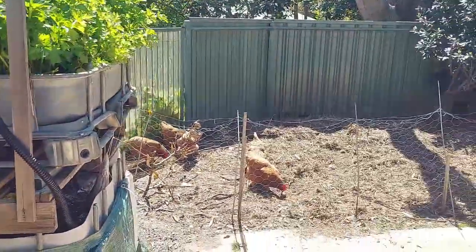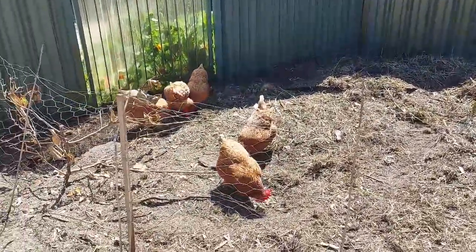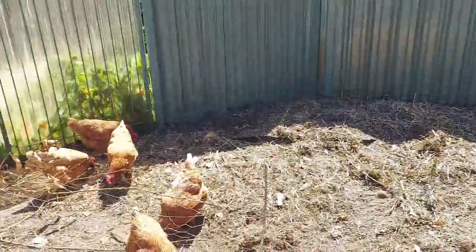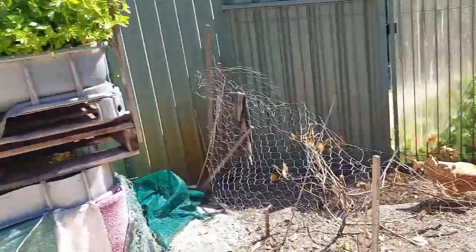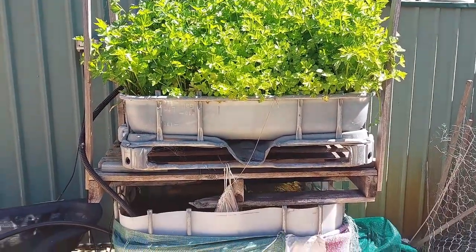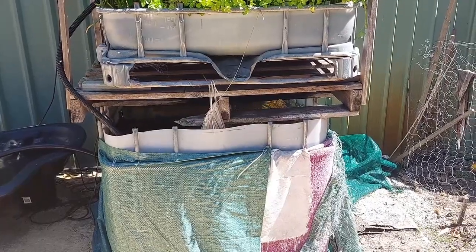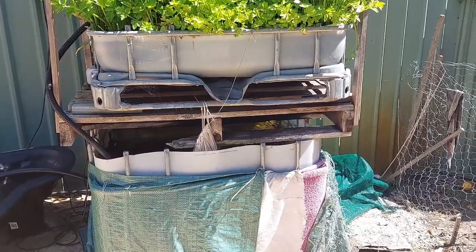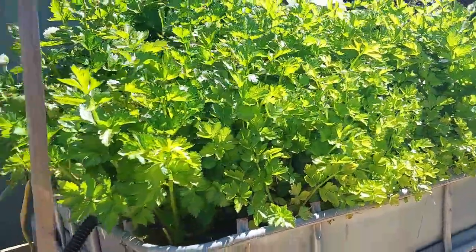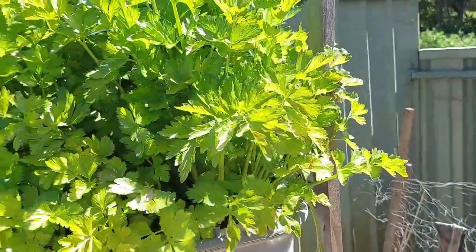You can see my chooks over here as well. We've got about five chooks that live out here all the time, giving us eggs. If you've got any questions, shoot them through about aquaponics. I would love to add more in time — I might add another IBC and get the plants going again. The ones that we actually eat — a lot of these end up just going to the chooks and I just constantly pull on these.